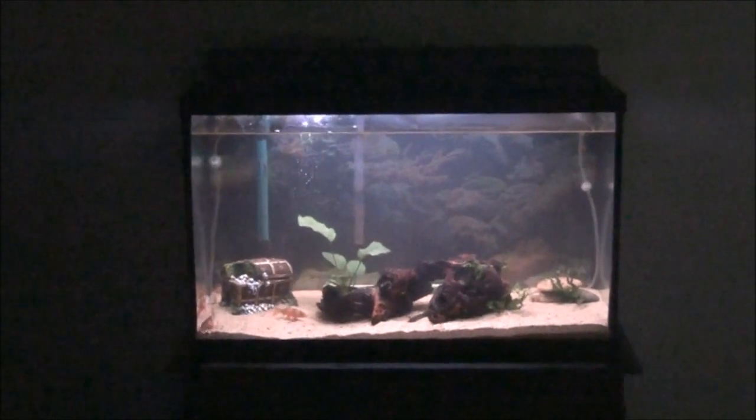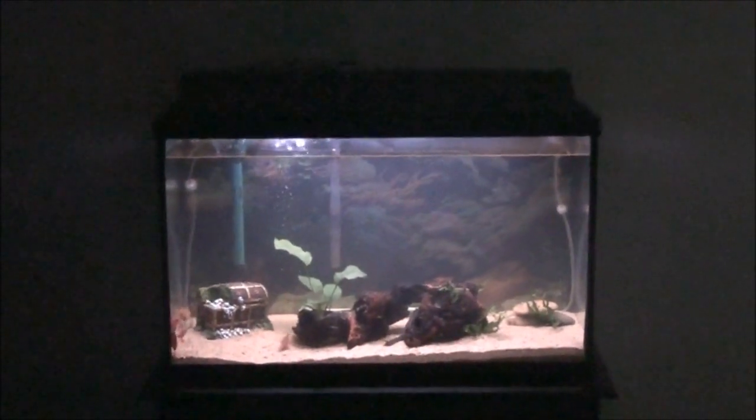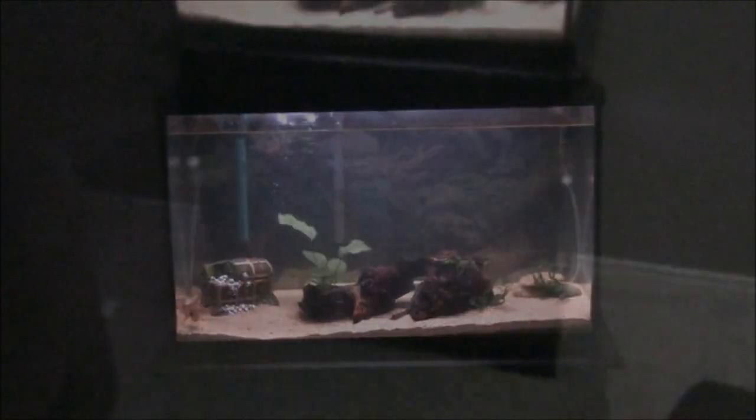Let's take a closer look at the 29-gallon fish tank. One important piece you're going to need is some kind of furniture to put your fish tank on. I have a 29-gallon fish tank and what I bought is an aquarium stand — or fish tank stand; down in Texas we call them fish tanks.